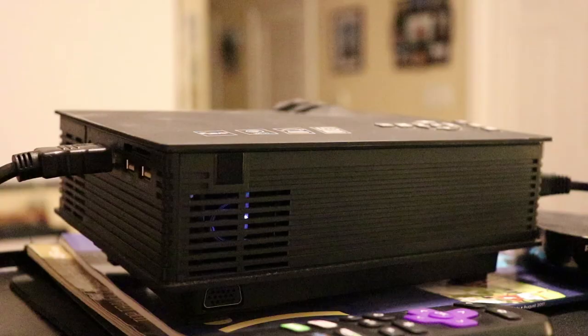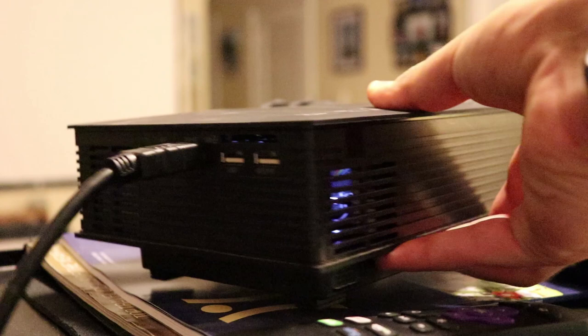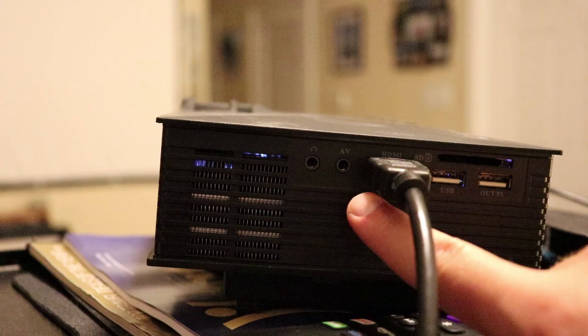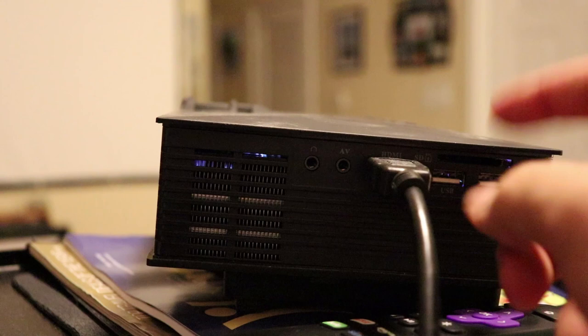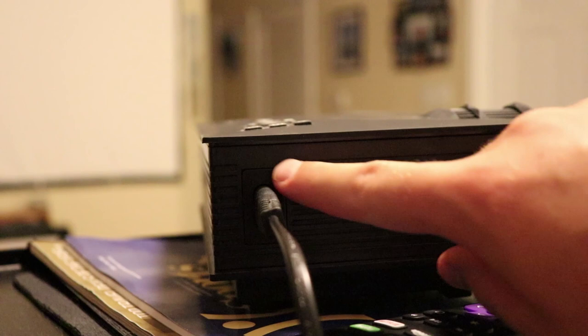So physically, you've got your IR sensor on the back, a fan on the left side, two USB ports, your HDMI port, an AV jack, and a headphone port. I'm using the HDMI cable right now for the Roku. There's also an SD card slot right on top of those USB ports. Over on the right side, you've got your power input — I just have that hooked up to an extension cable.